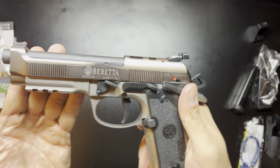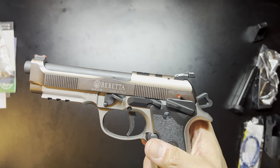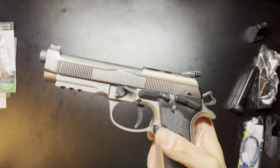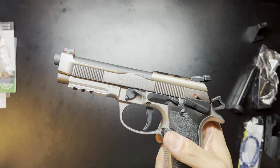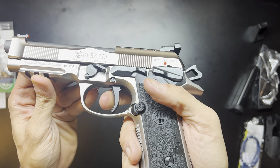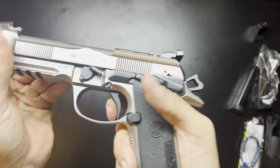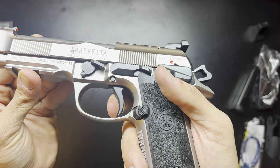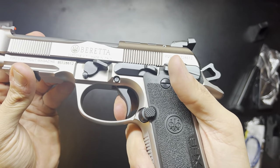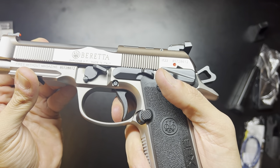The trigger out of the box is really nice. One thing I noticed is it feels a little bit nicer than the standard 92X Performances that I've bought in the past. When I was at IDPA Nationals they told me that they did tune the trigger a little bit — it does feel just a little bit lighter. Same crisp wall and break, and then reset. And again, that reset is adjustable.